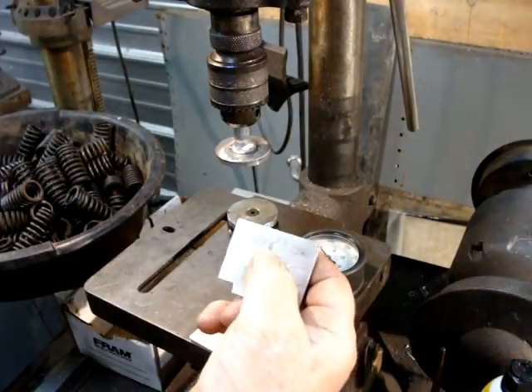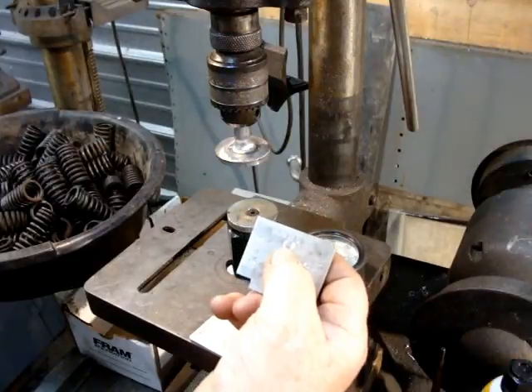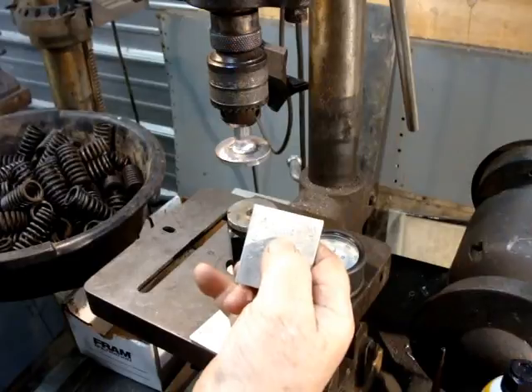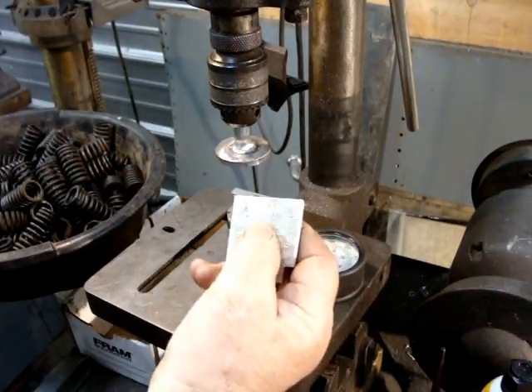So if you look at it, it says 2.031 — that's the installed height of an R2 valve on a Studebaker, and it should be 90 pounds. And then the next longest length is 1.750, and that's at a 281 valve lift — it should be about 135 pounds.